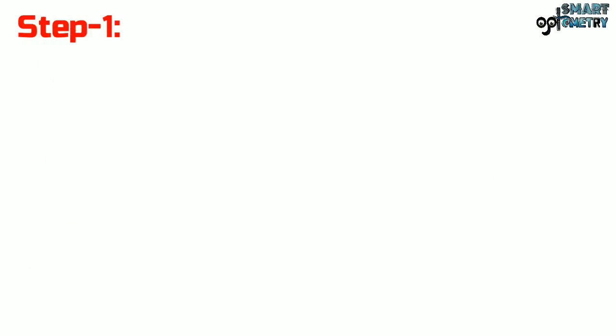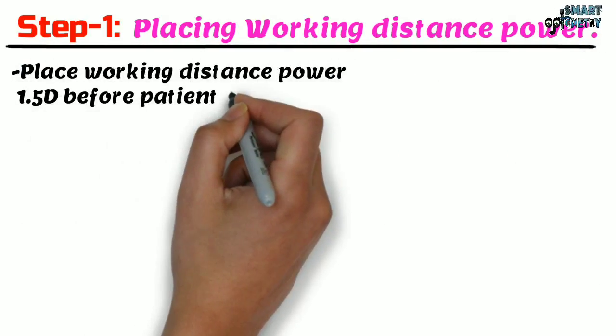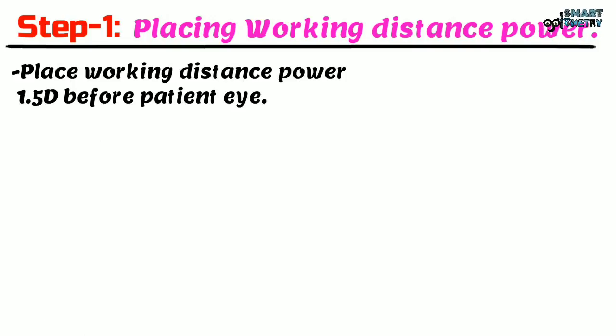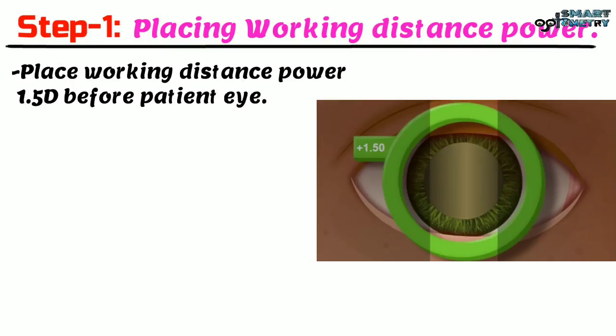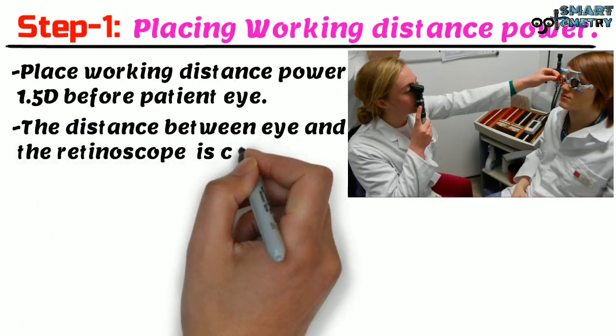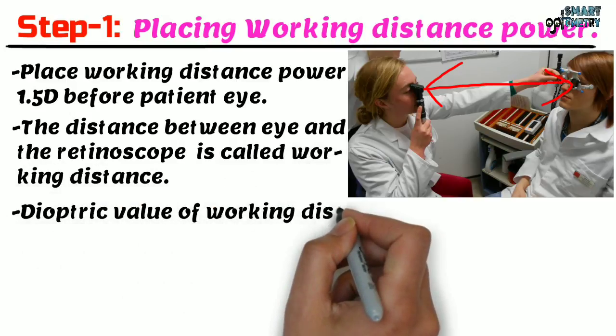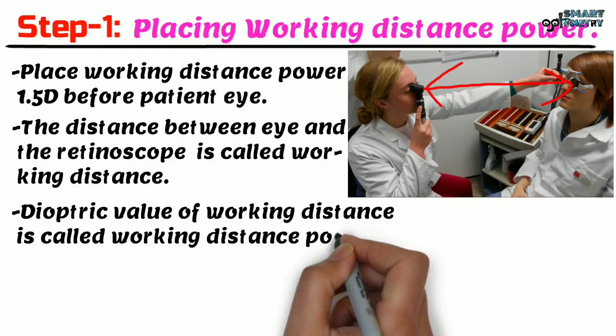Step 1: placing working distance power. Place working distance power 1.5 diopter before the patient's eye. For this patient we are doing retinoscopy at 67 cm, which is why we give working distance power 1.5 diopter as our first step. The distance between the eye and the retinoscope is called working distance, and the dioptric value of that working distance is called working distance power.